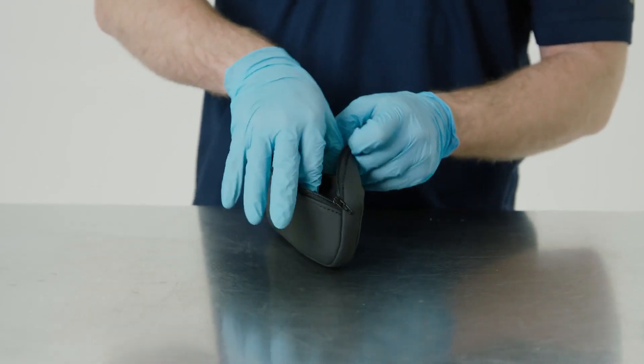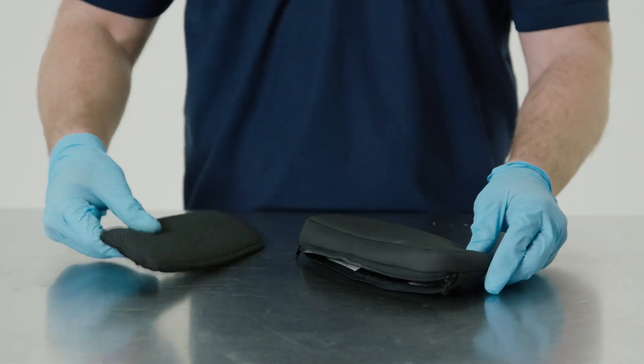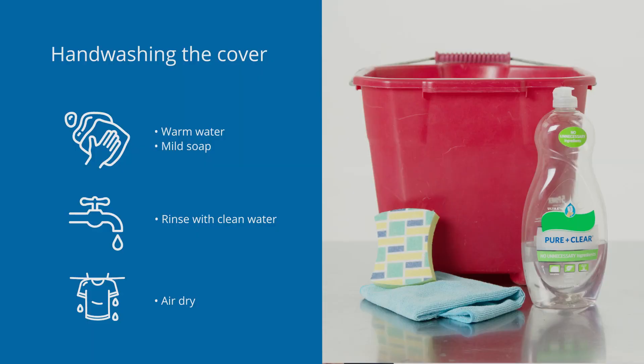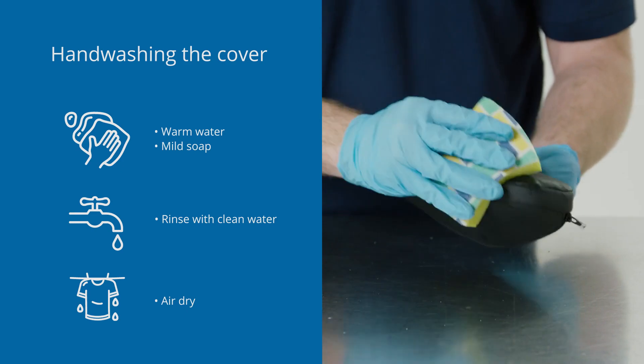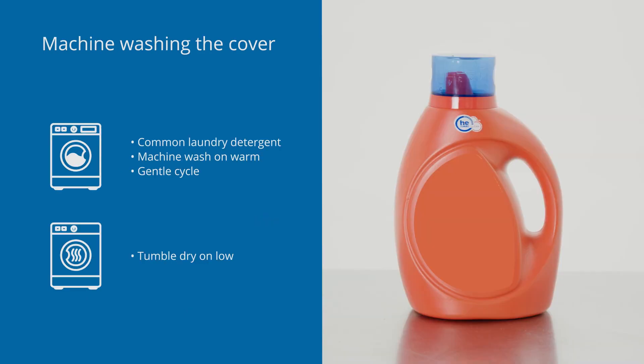For cleaning the covers, remove inserts from the covers first and hand wash in warm water with mild soap. Rinse thoroughly with clean water and air dry completely before use. Alternatively, machine wash the cover in warm water with common laundry detergent and tumble dry low. Remember not to steam clean, autoclave, or iron the cover.